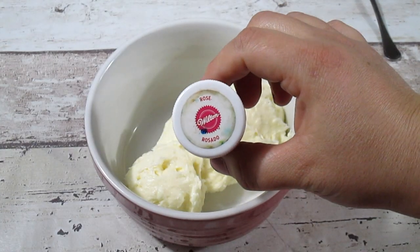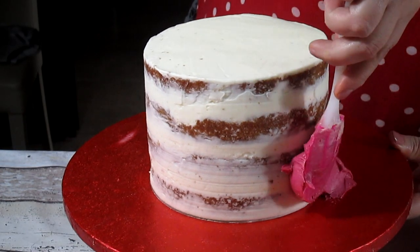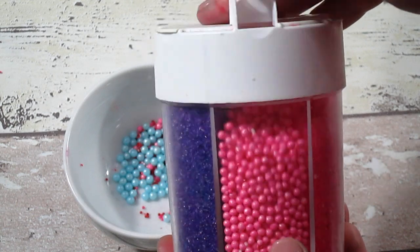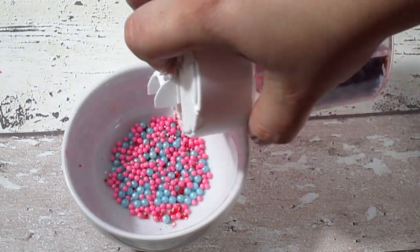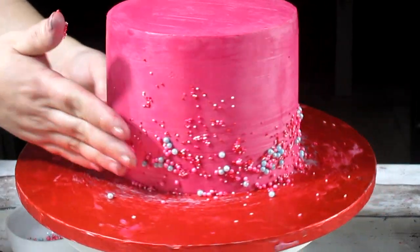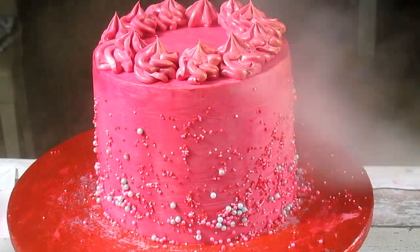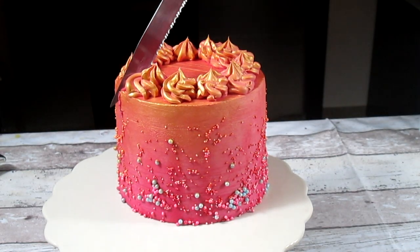Now it's time to cover the whole cake with some nice pink buttercream frosting. Add your own favorite sprinkles — I'm using different sizes and different colors — and put them all around the cake. I want more on the bottom and less on top. I like to decorate the top of the cake with some tufts of buttercream as well, and some gold spray, which I think looks more elegant.